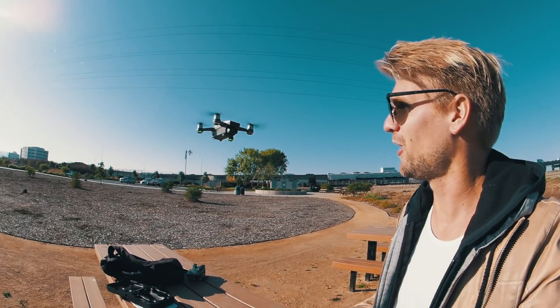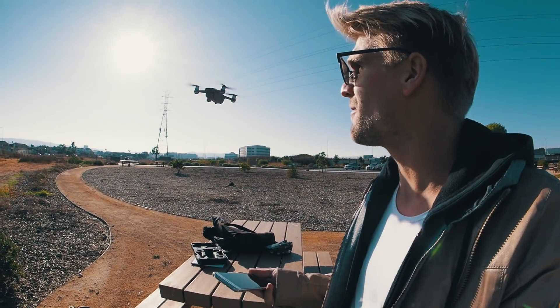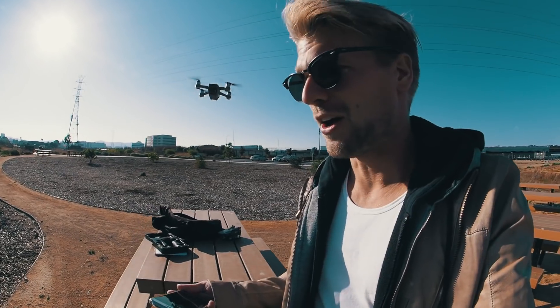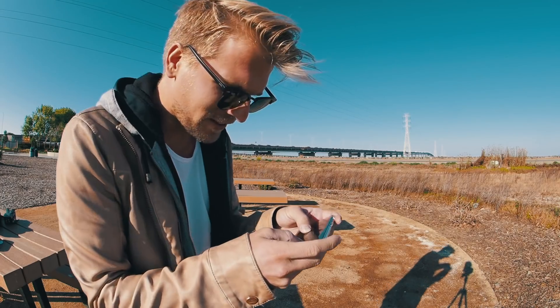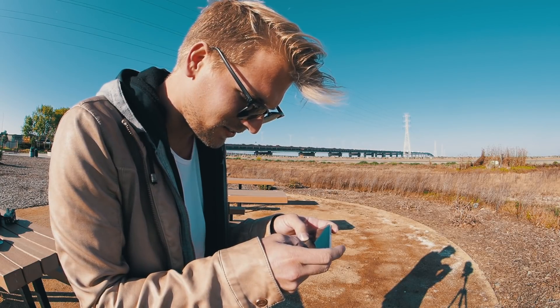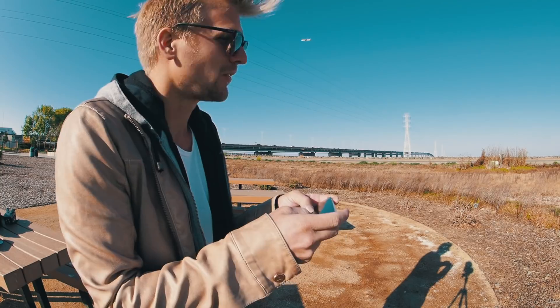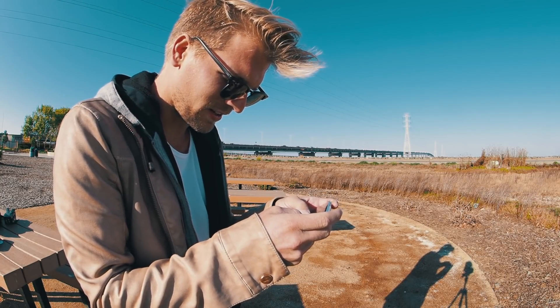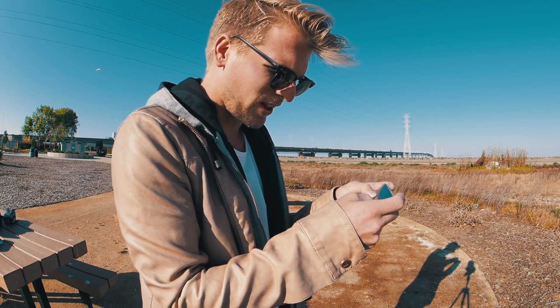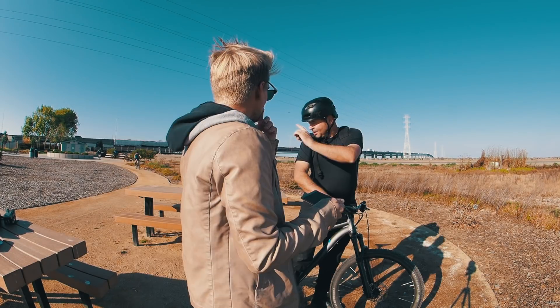Whoa, it's getting a little close to my camera! This thing is never as loud as the Mavic Pro. With a controller it's a lot lot easier. It handles the wind really really well I think — oh yeah, it's losing connection already, flying back. It's super laggy and hard to fly like this.